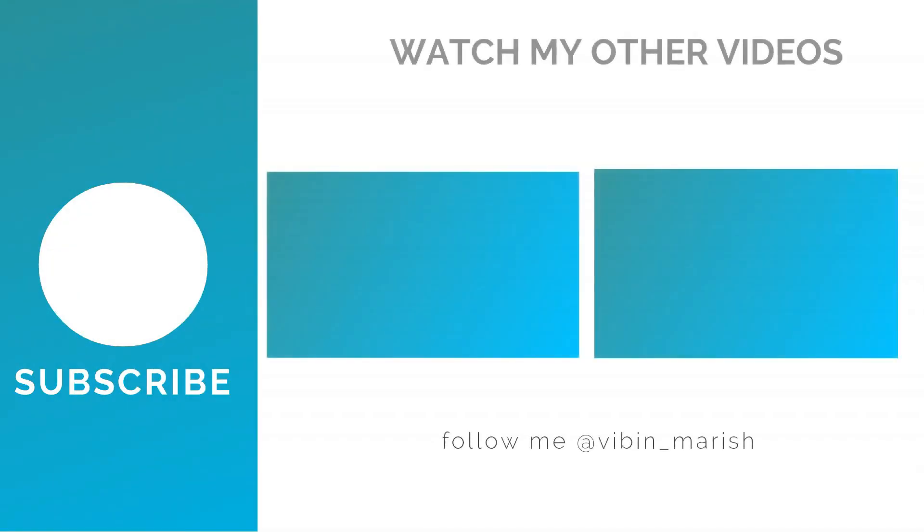If you have any queries, comment down and I'll answer. Thank you for watching — for more videos like these, hit the subscribe button and I'll catch you guys in the next one.